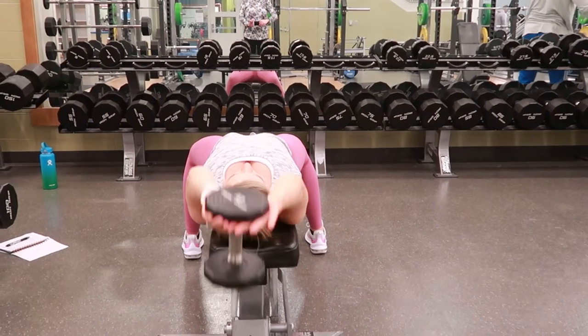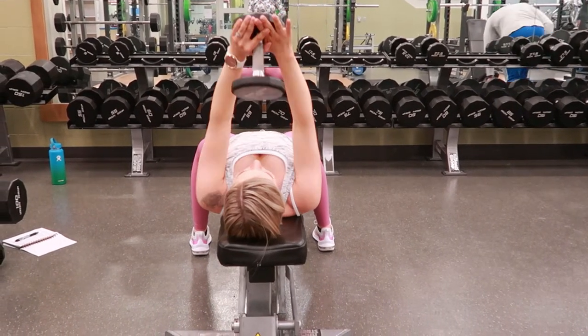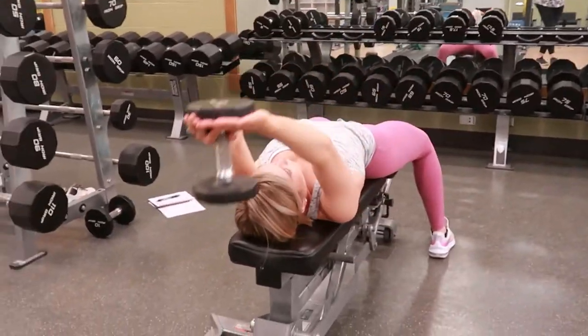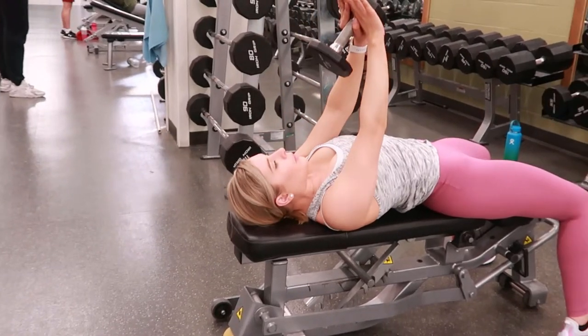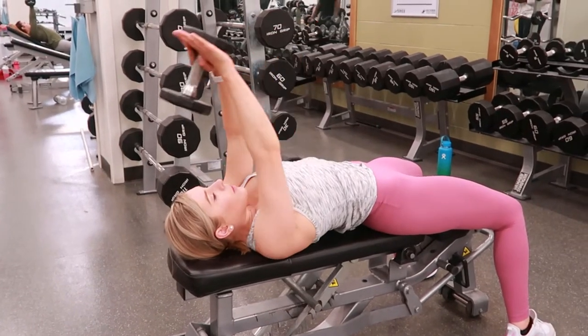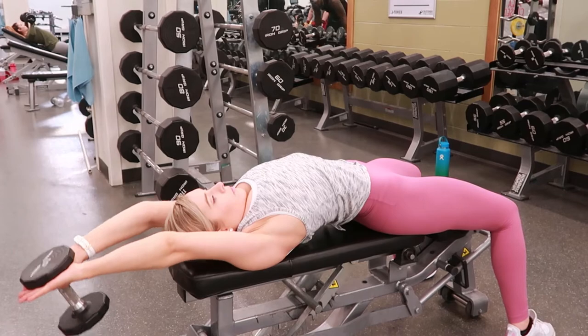Dumbbell pullover. Selecting a dumbbell of your choice, laying flat on a bench on your back, taking the dumbbell and placing your hands on the inner side of the weight of the dumbbell, and reaching the dumbbell directly above your chest with both hands.